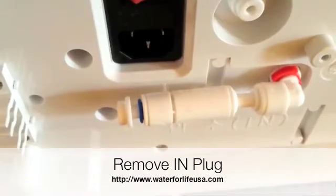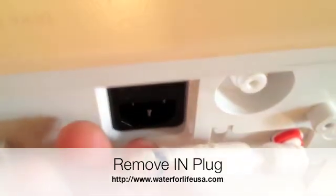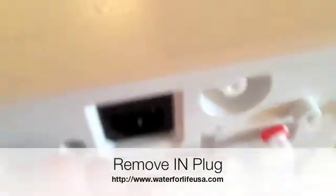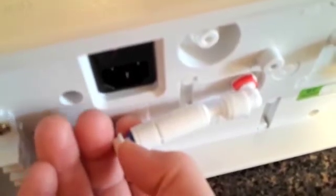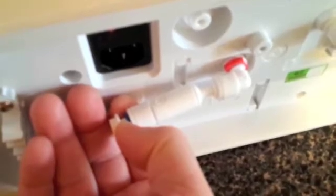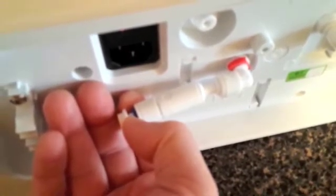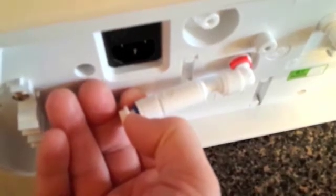An easy way to remove this plug is to get your thumb and your finger and simply squeeze them between the blue ring and the plug, so that the blue ring is being pushed in while the plug is being pulled out. You can also use a butter knife to push in that blue ring and pull out the plug at the same time.